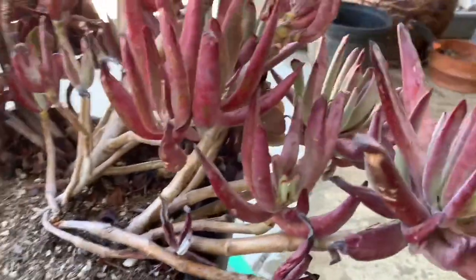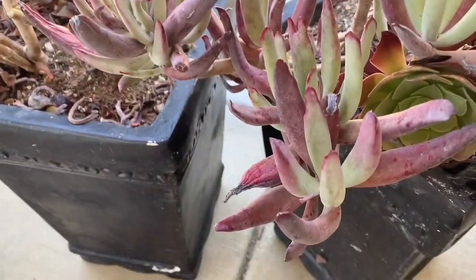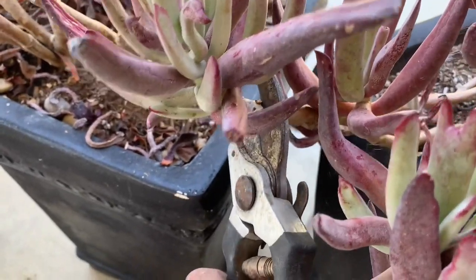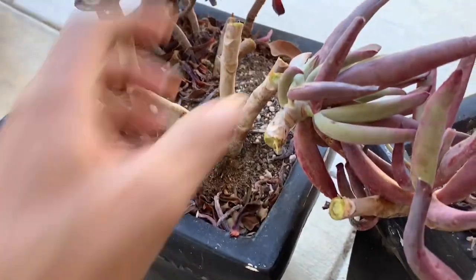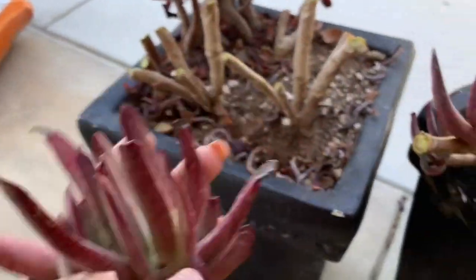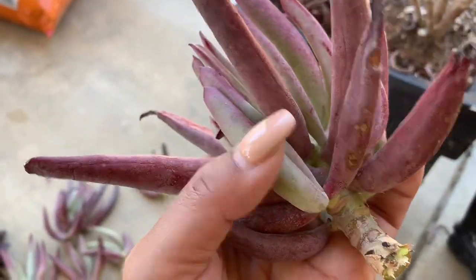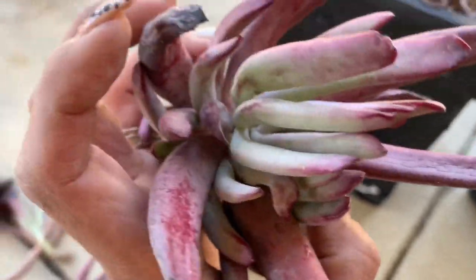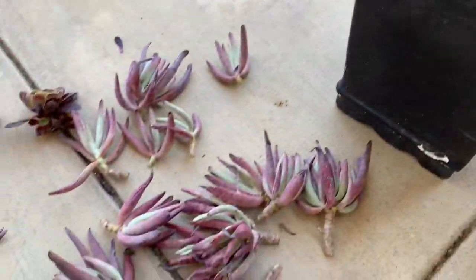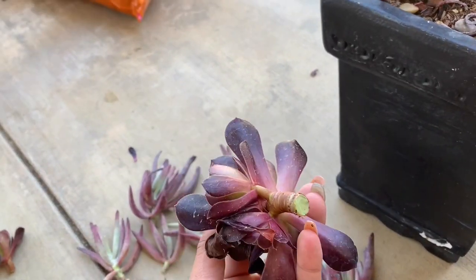I'm beheading these chocolate fingers, known as the cotyledon succulent. It has a very plum, purple, almost chocolate color. They're usually low to the ground when they grow, but these have gotten really leggy. I believe it's because these pots are too shallow. It's a full sun succulent that can also take light shade, and it does flower best in full sun.